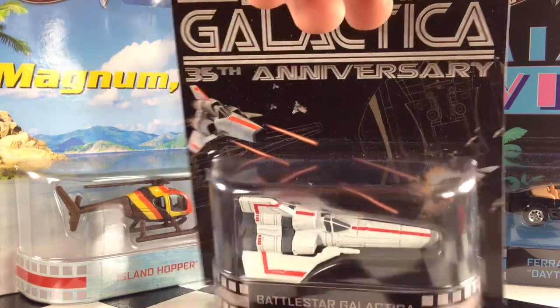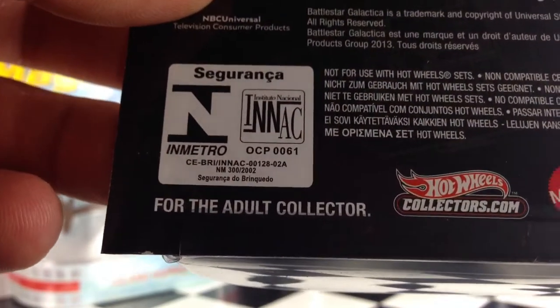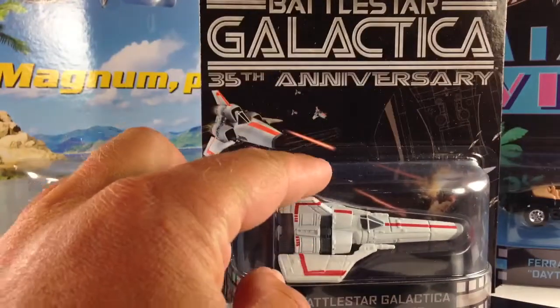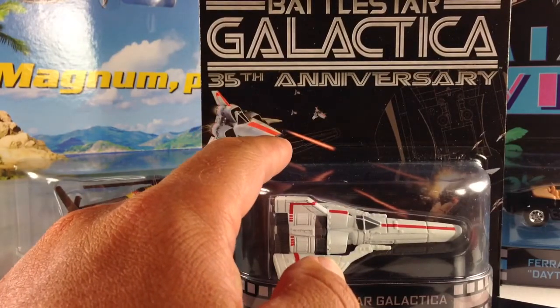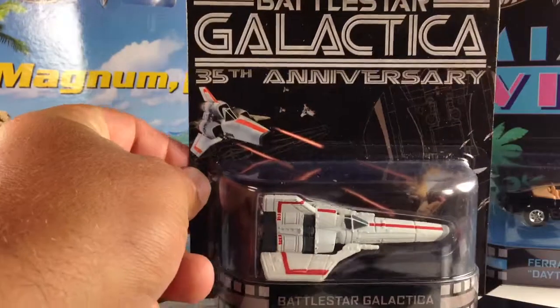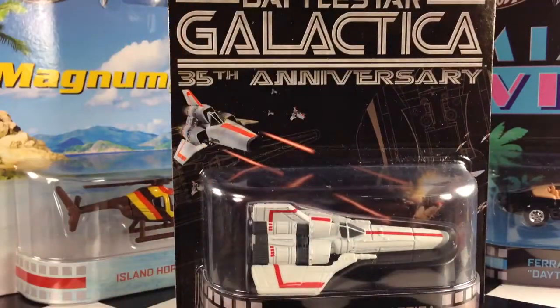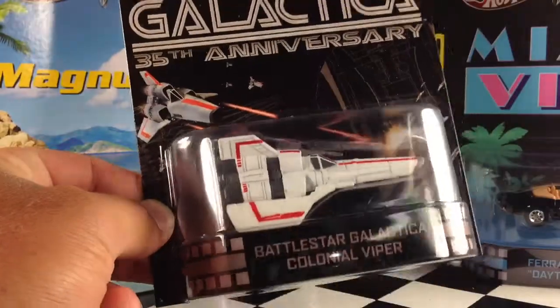These are the adult line, as you can see here on the back. It says 'For the Adult Collector.' These things have real riders and are all metal. Obviously, in the case of this guy, no real riders — this is not a car, it is a spaceship, there are no tires. I think this time I'm going to do it a little different. I'm going to show you the package and go ahead and crack them open on the video and give you a closer look.